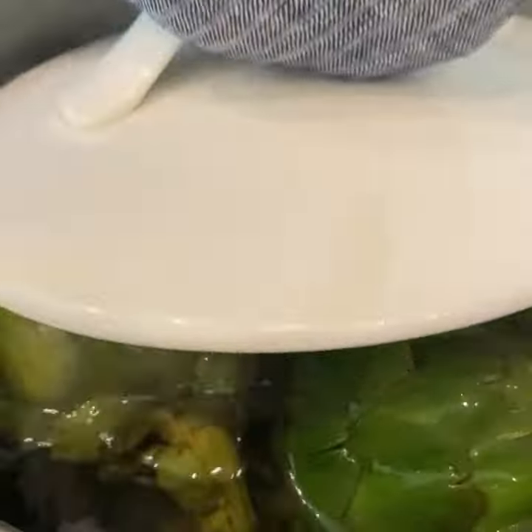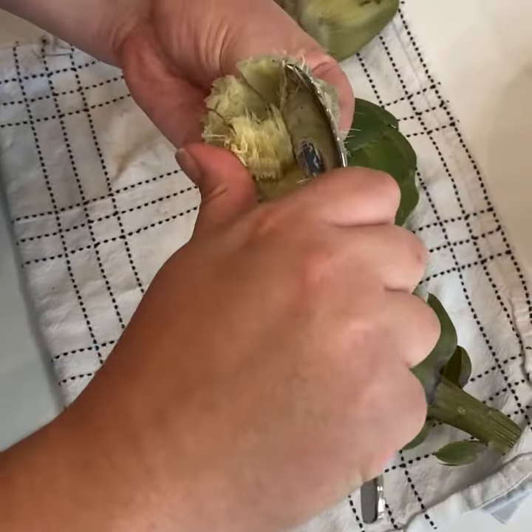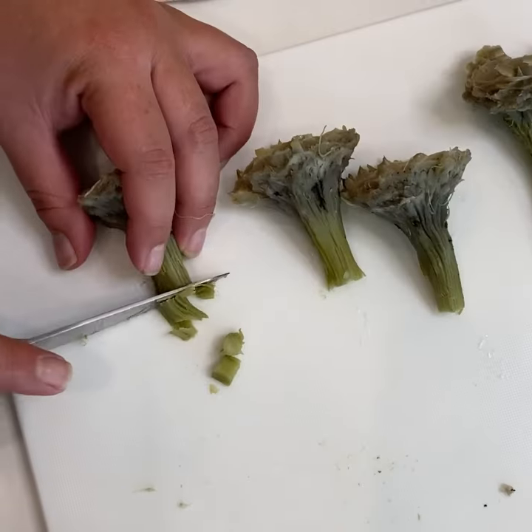Spinach and artichoke dip is always a fan favorite. We used fresh artichokes and boiled them for about 30 minutes. Once cooled, the leaves should peel off easily. Remove the choke and clean up the stem of the artichoke heart. We diced the heart into nice thick chunks for the dip.